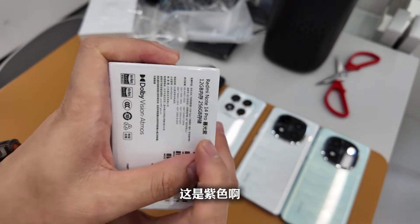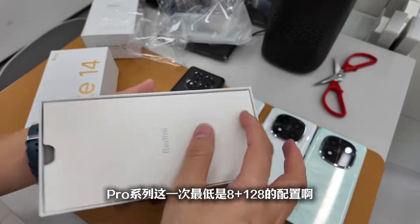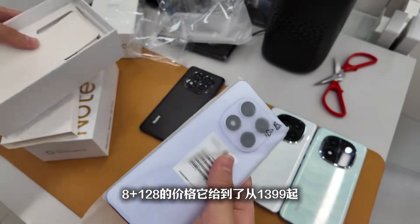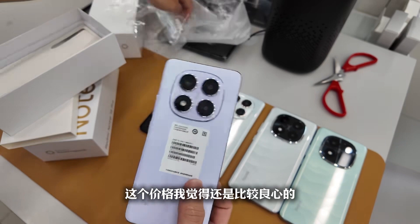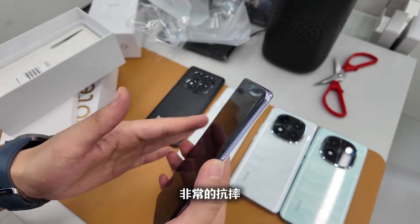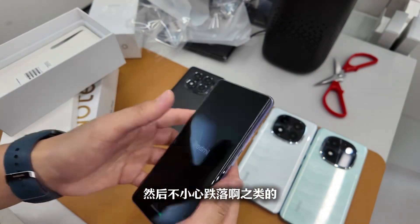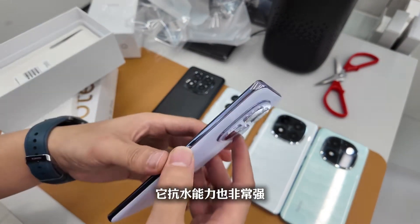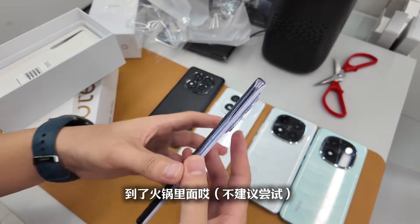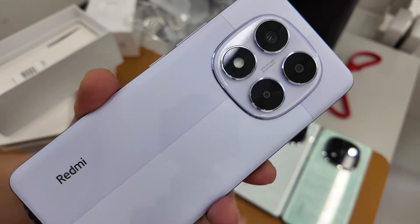Finally, let's disassemble this purple one — the dual-tone color shown at the launch event. The Pro series now starts with an 8+128GB config priced from 1399 yuan, which is quite reasonable. For just over 1000 yuan you get a great-looking phone with the same IP68 and IP69 ratings as the Pro family — three levels of waterproof rating. Even IP69 means if your phone falls into a hot pot while eating, you can fish it out — it's high-temp and pressure resistant.